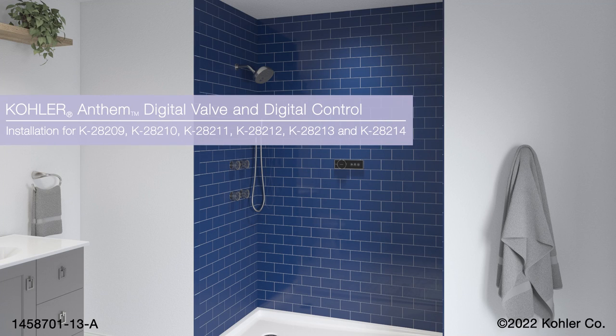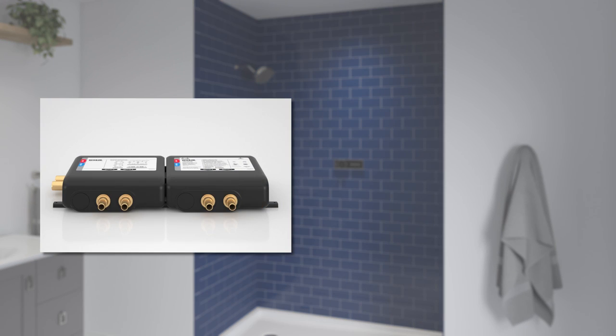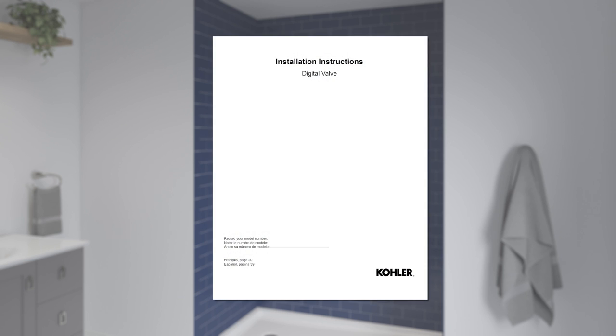Installing the Kohler Anthem digital valve and digital control. This video will demonstrate the installation of the four-port system. The instructions also apply to all Anthem digital valve systems. This animation is intended as a supplement. Refer to the installation instructions included with your product for important safety information, required tools, and detailed installation instructions.